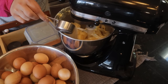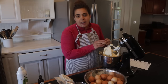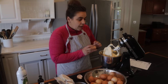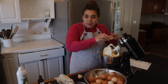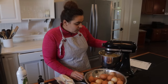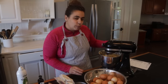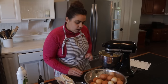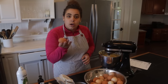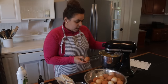To the butter and cream cheese we're going to add three and a quarter cups of white sugar. Pound cake gets its name from traditionally having a pound of sugar, a pound of butter, and a pound of flour. Then we add six eggs total - these are farm fresh eggs collected this morning.